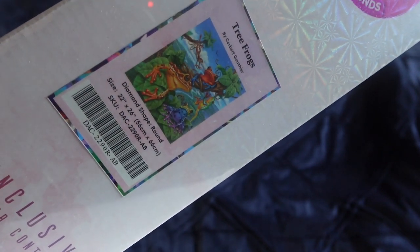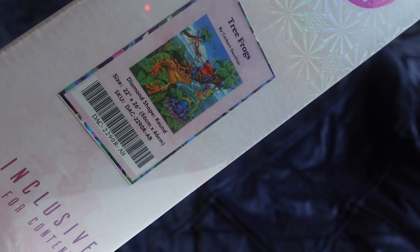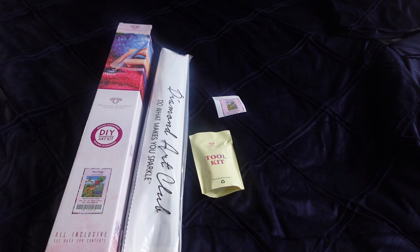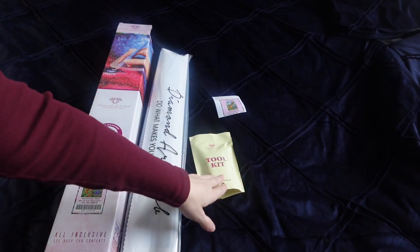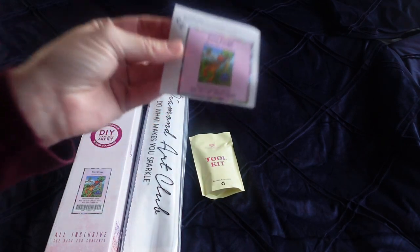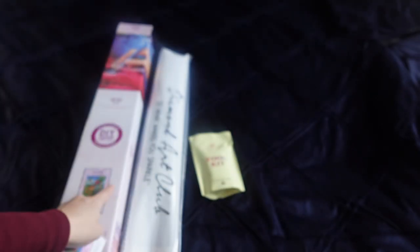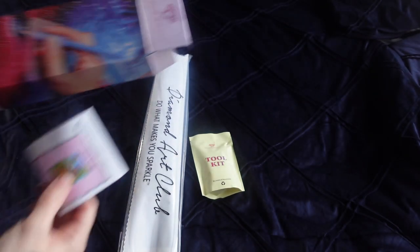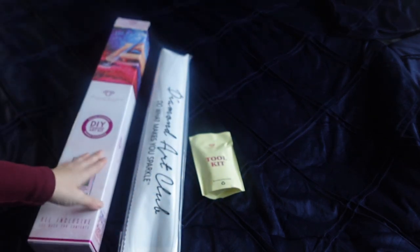Let's see if I can get you a bit closer. Look at the frogs — aren't they beautiful? Absolutely love this kit. It's 56cm by 66cm. So in every Diamond Art Club box you get your kit, you get your canvas, you get a toolkit, and you get a little sticker that I always put on the ends of these boxes. I put mine up here, and that helps me when I store these away, because I keep the boxes.